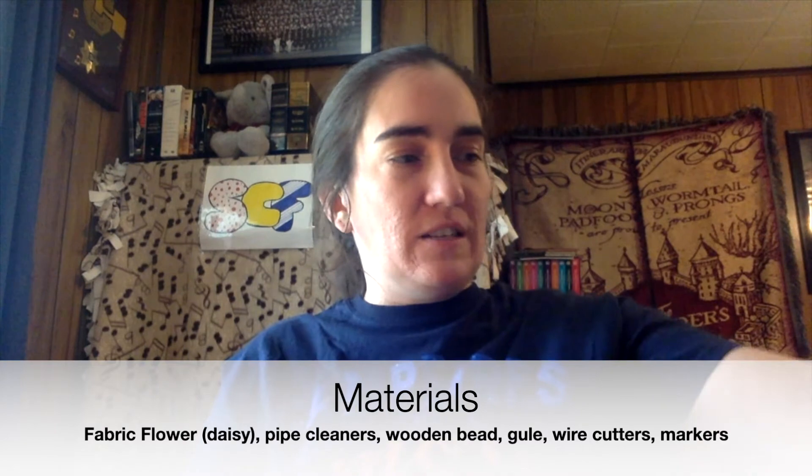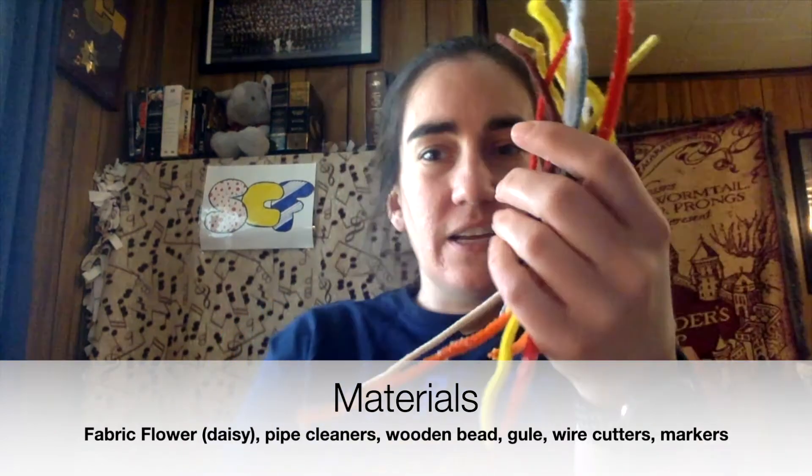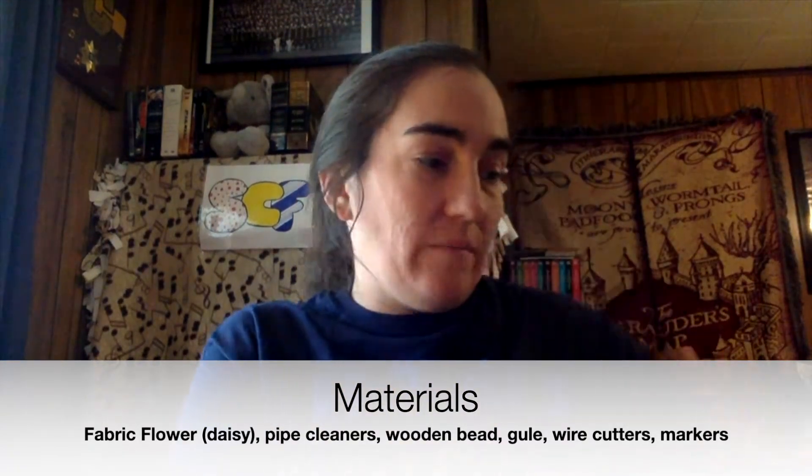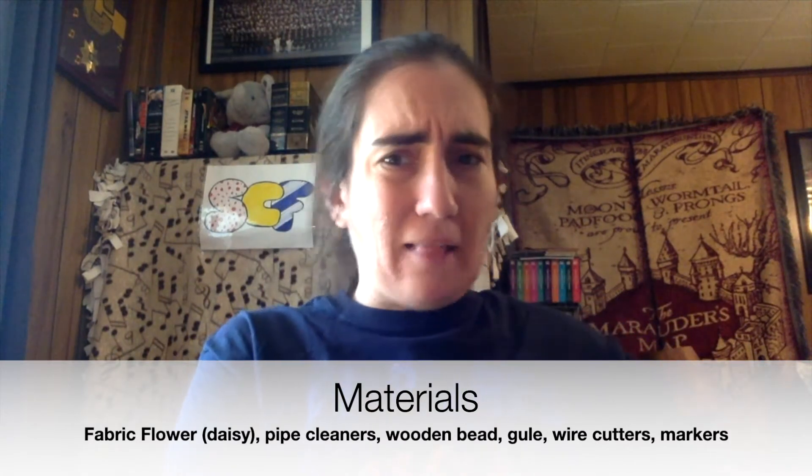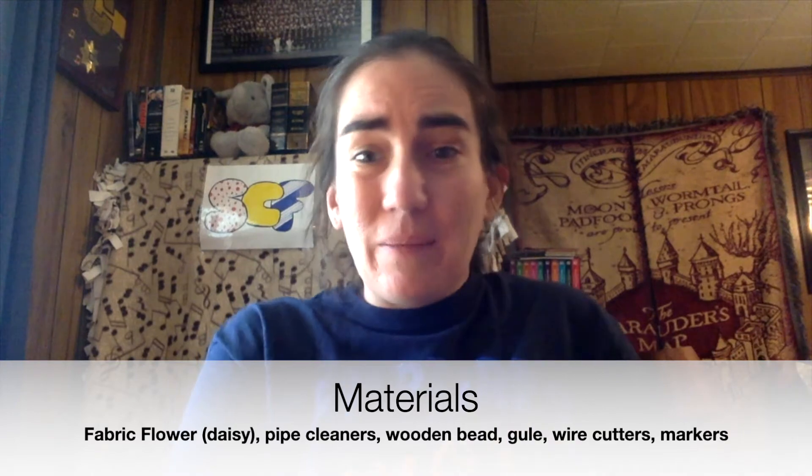The next thing that we're going to need is pipe cleaners. I have a hodgepodge of pipe cleaners here so I'm just using what I have. The examples are very color coordinated but I'm using what I've got.